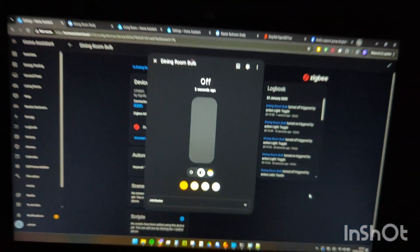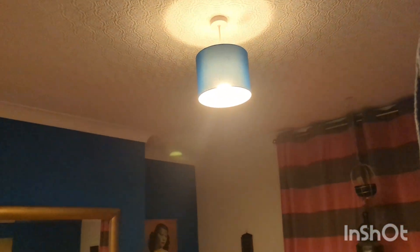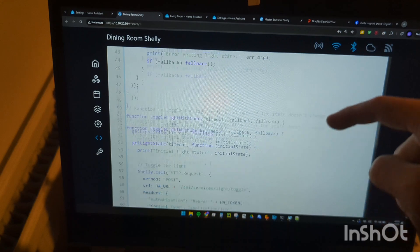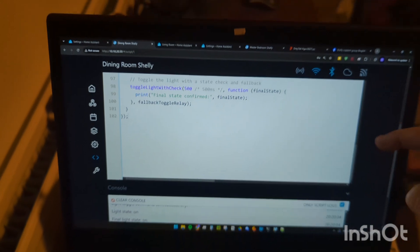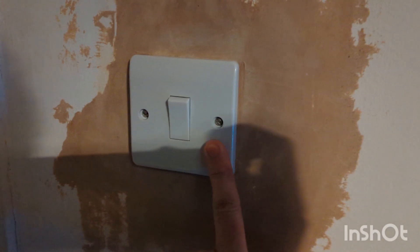I have finally set up this Shelly in detached mode to toggle the light. As you can see, the switch toggles the light via Home Assistant. But if Home Assistant is offline, I still want this light to work. So this script will check that the light is connected to Home Assistant and that the light has changed, and if it hasn't, or if it can't access Home Assistant, then it will toggle the internal relay of the Shelly.